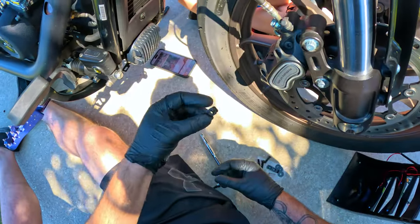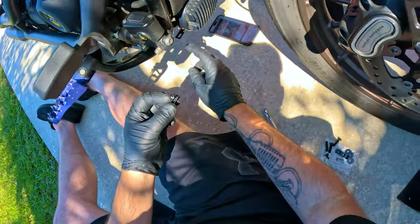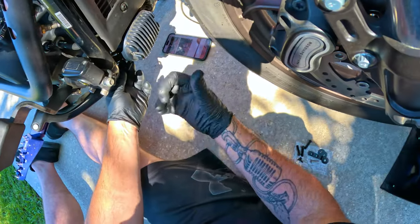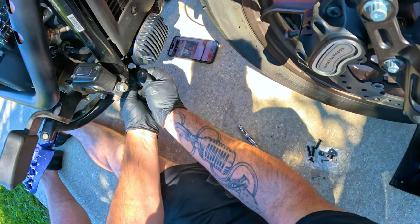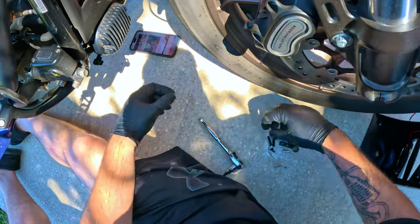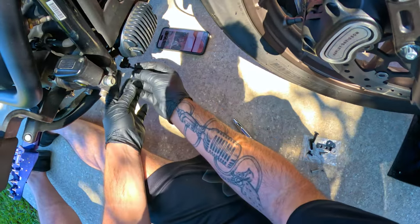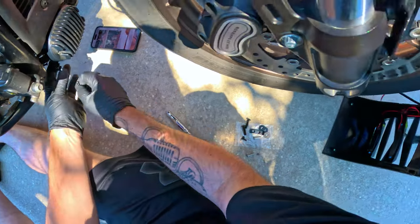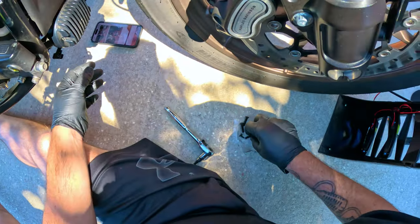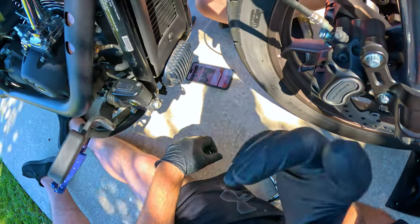Next, take these clips — I'm not sure what you call them — and they go on the bracket with the open mouth side towards the front of the bike. They just clip in and will have a little bit of movement. These go up through the bottom to secure the bottom of the light slash radiator guard.